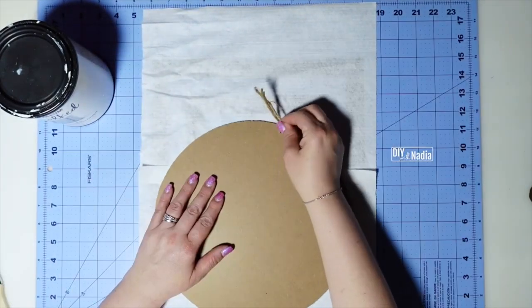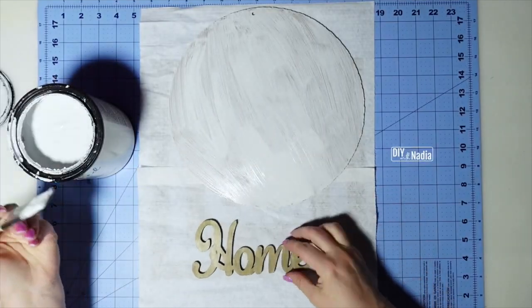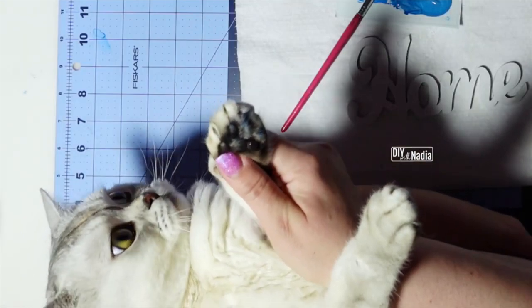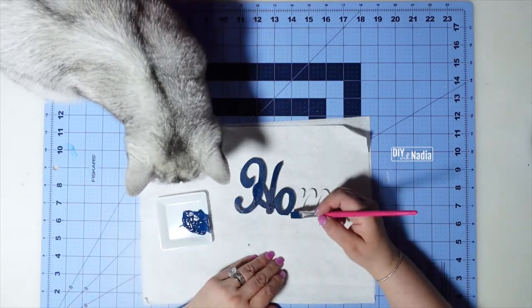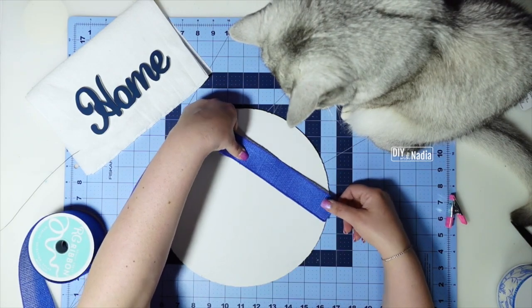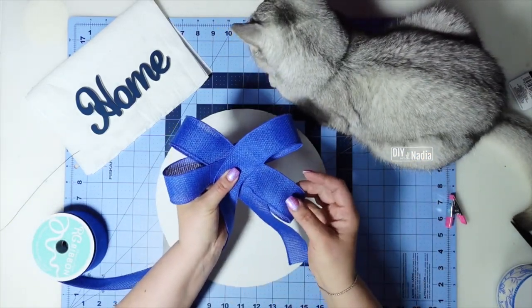I'm grabbing my circular sign, getting rid of the jute cord, and giving it two good coats of Rust-Oleum Chalked in Linen White. Then I grab my 'Home' sign and give it a coat of white paint first, so the blue will show up much nicer on top. Someone got the perfect blue on their paw — I've got to go clean this little kitty! Now I'm just grabbing some blue acrylic paint and painting the 'Home' sign. As it dries, I want to do the bow by eye — I'm eyeing the tail length and will do a four-loop bow as the background bow.